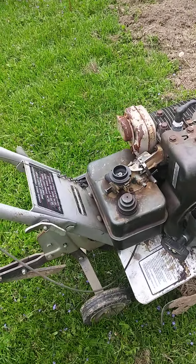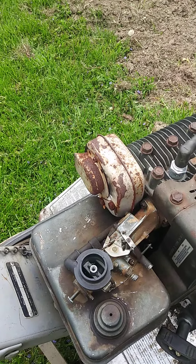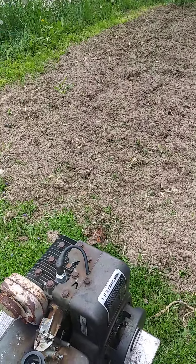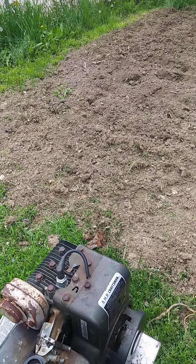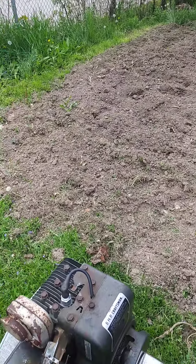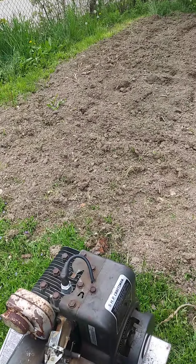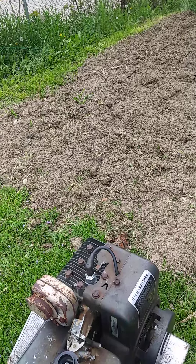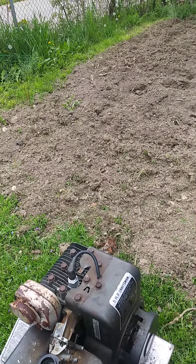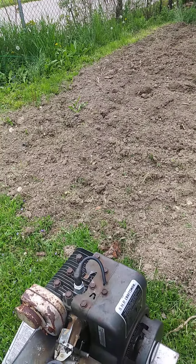The reason the air filter's not on is it didn't have the right one. The thing was so old that you'd take it and squeeze it and it would just crumble in your hand. So I'm going to till it one last time and put my crops in. I hope you guys have a great Memorial Day weekend. Have a good day. Bye.